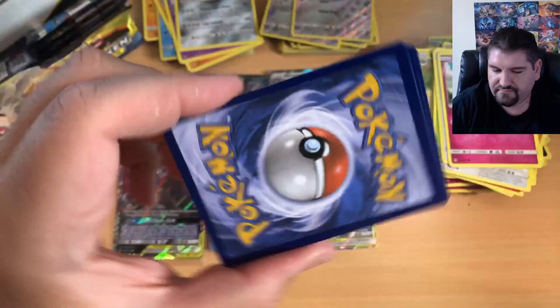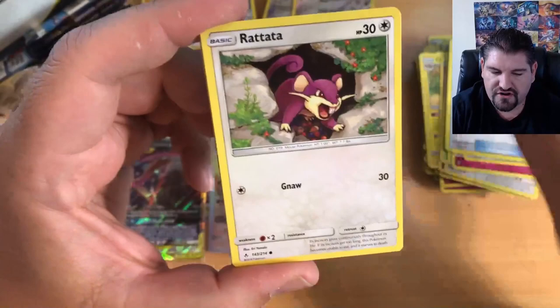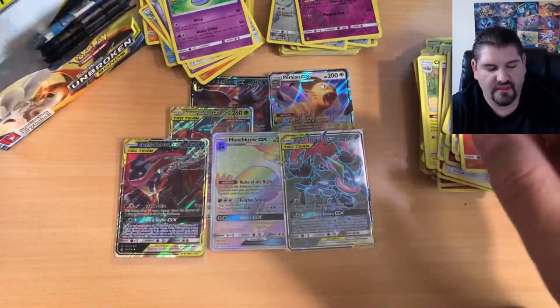Code card. To the front: Fairy Energy, Electromagnetic Radar, Frogadier, Beast Bringer, Rattata, Goldeen, Alolan Diglett, Slowpoke, Litten, Togekiss, and Arbok.